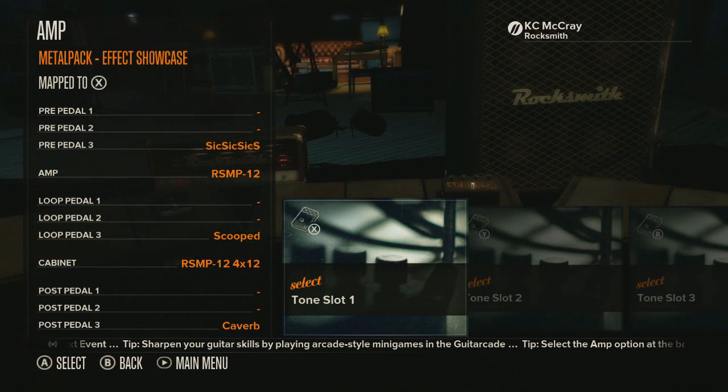So the first metal pack tone is called 'Effect Showcase.' Now this one is pretty nice for the first tone — I'd say it's pretty awesome and has a little bit of a twisted sound to it, as I will give a demonstration right now.